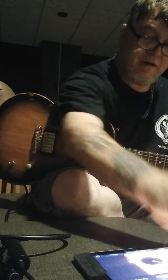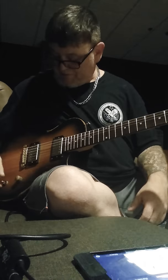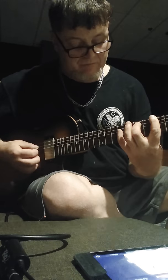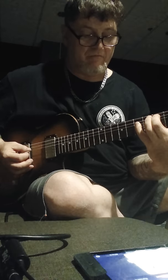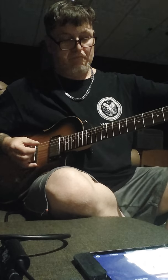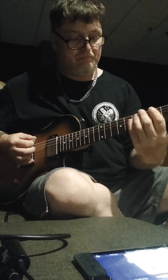Now I'm going to try another effect. This is one of my favorites. I'm going to tune it up again — I got the tremolo on there. We'll tune it anyway, don't forget. Okay, there we go.